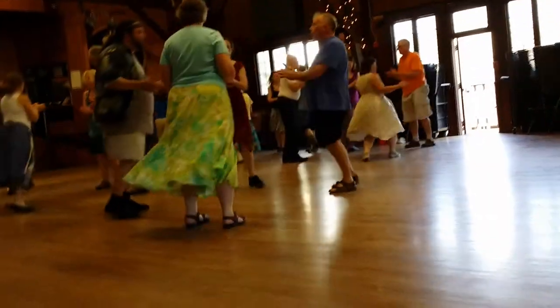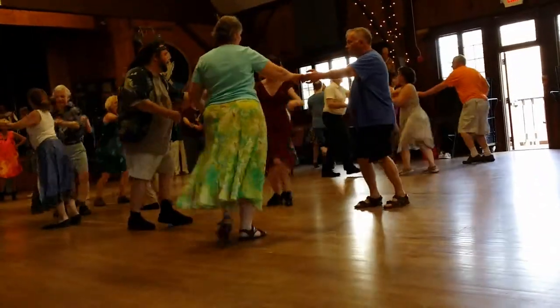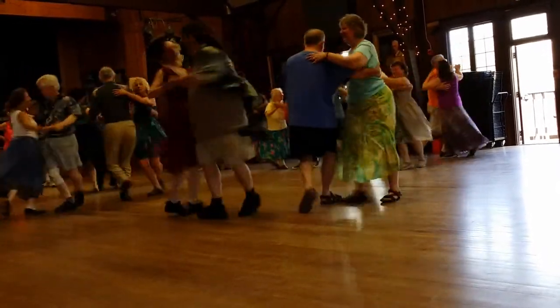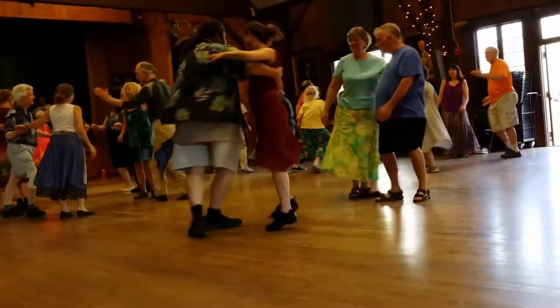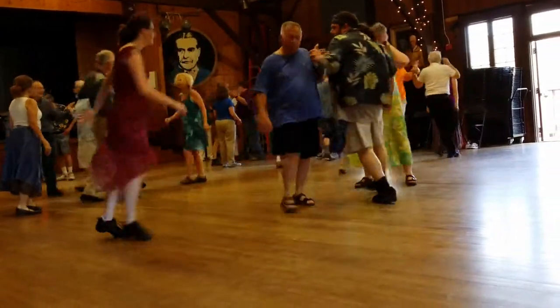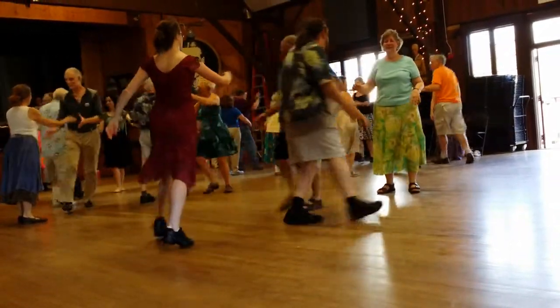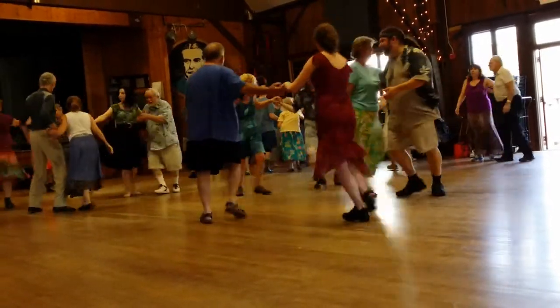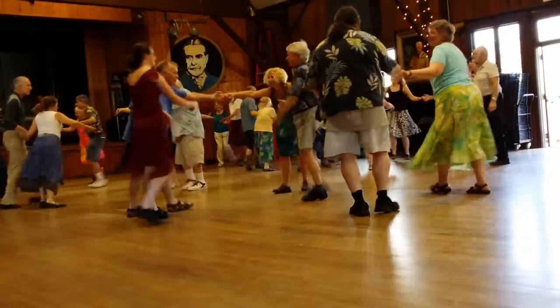During the dance, you can hear the caller directing: Neighbor... Children... Heart... Slice... as the dancers move through their figures.